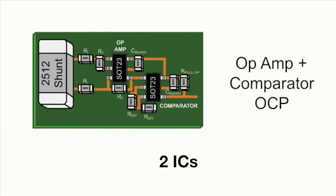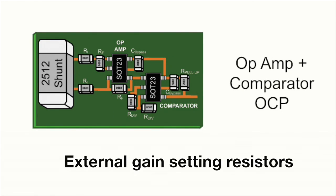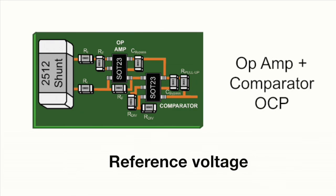Now back to the board space requirements I mentioned earlier. The basic op-amp implementation requires two ICs, external gain setting resistors around the op-amp, and a reference voltage which is typically developed from a voltage divider off an existing voltage supply.